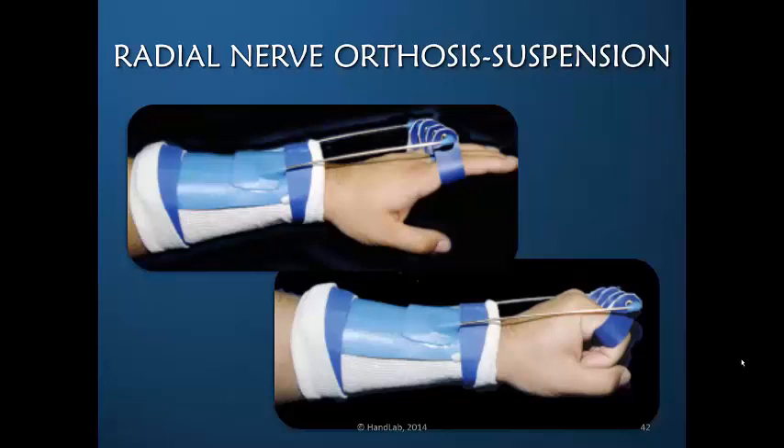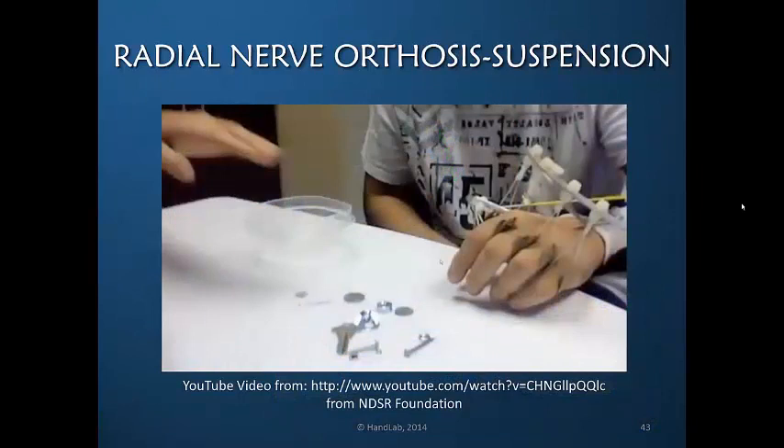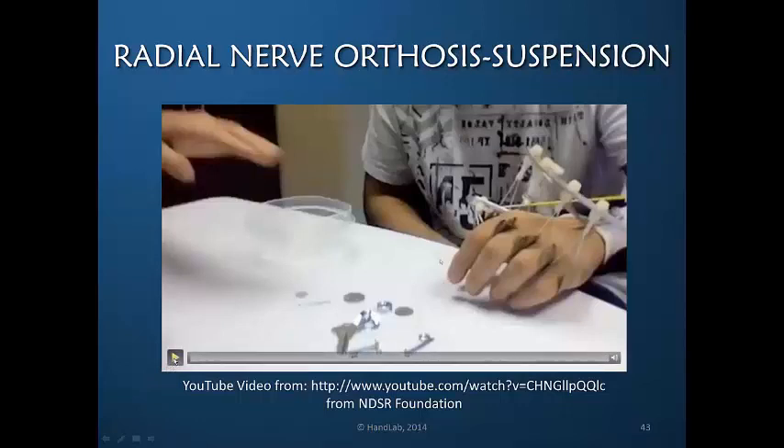This is done by using a suspension design that has a proximal forearm base, an outrigger, and finger loops. The finger loops can be attached directly to the outrigger bar, and you can see that the angle of the finger loops changes based on flexion or extension of the fingers. This is a design that was originated by Grainger, and there is an article in your references describing the original Grainger orthosis.